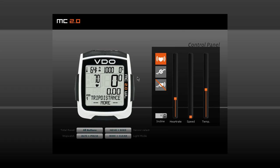Why do I need to recalibrate my MC20? The MC20 measures the actual air pressure and based on this calculates the actual altitude. Due to weather changes, the air pressure changes as well, but your altitude at home is still the same. In recalibration, the actually measured air pressure is recalculated to your home altitude.